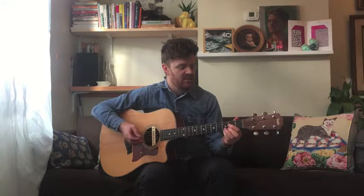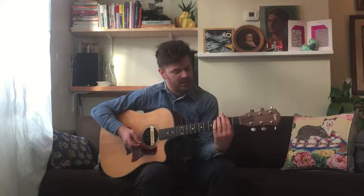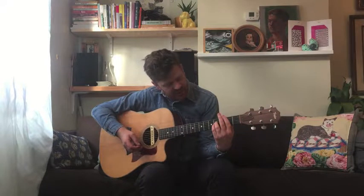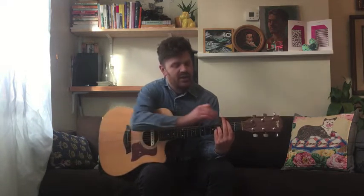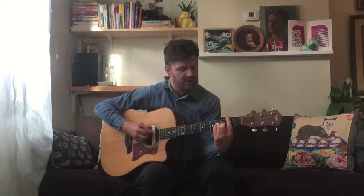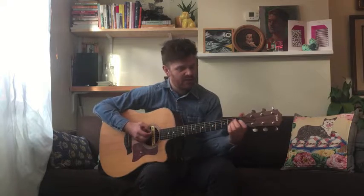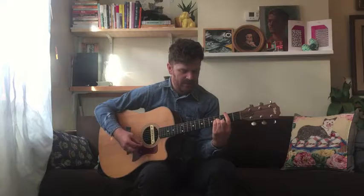The next chord is B minor — if you're trying to learn bar chords, this is a good opportunity. We're going to bar the entire second fret, and with our ring and pinky we go to the third and fourth strings on the fourth fret, then our middle hits the D on the second string, third fret. Don't play the sixth string. By the way, if you know a simple A minor shape, you can just move it up with the bar.